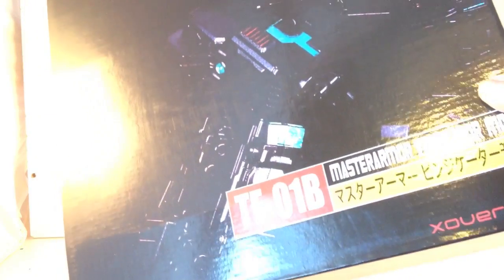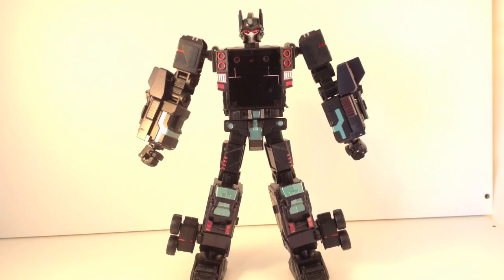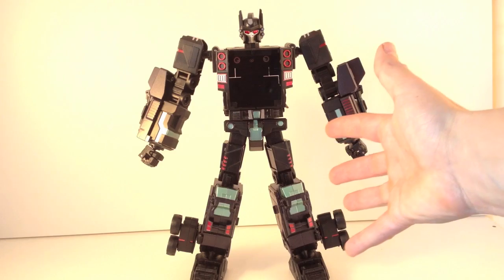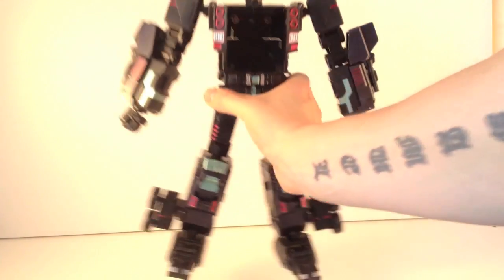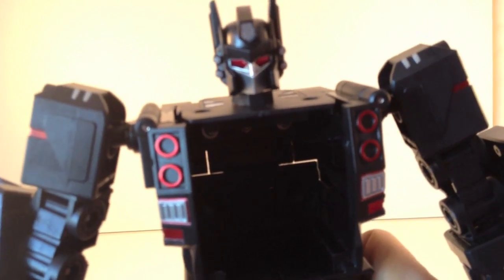The other side of the box is again much of nothingness with a small picture on the bottom, but you're not here to look at the boxes. Let's get it open and take a look. As with the TF-01 he kind of comes pre robot mode in the packaging, with none of his accessories attached.